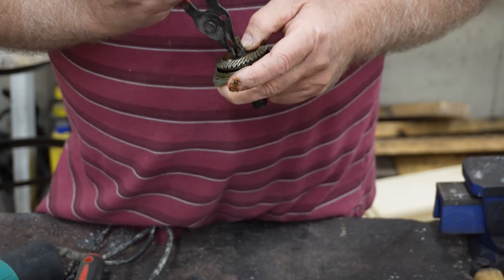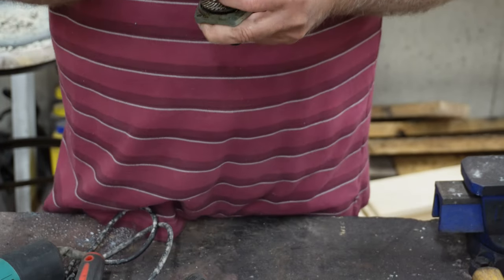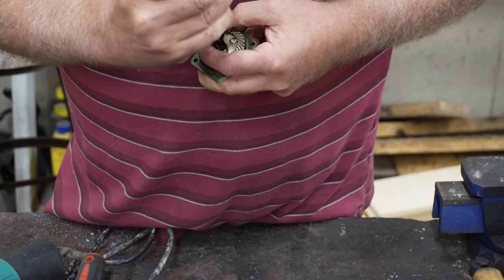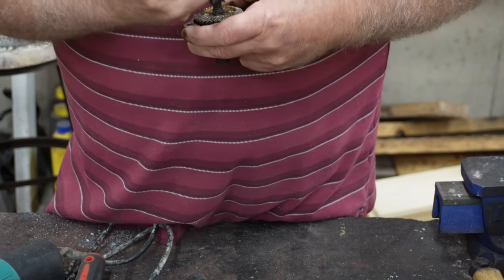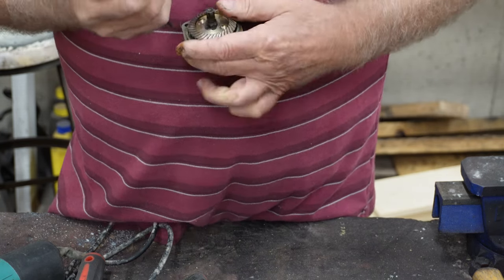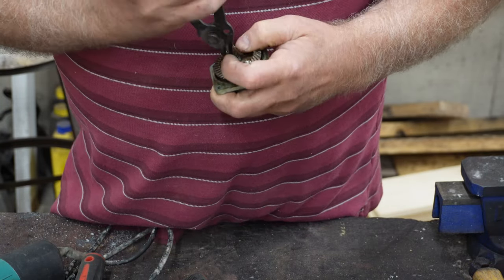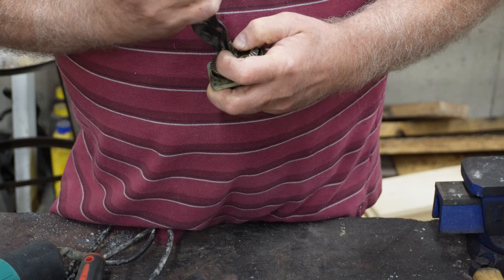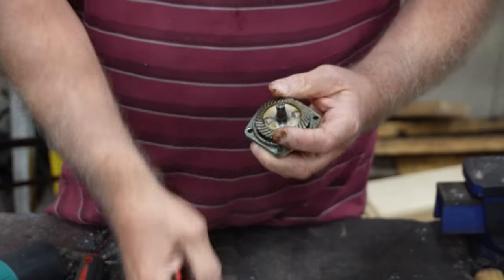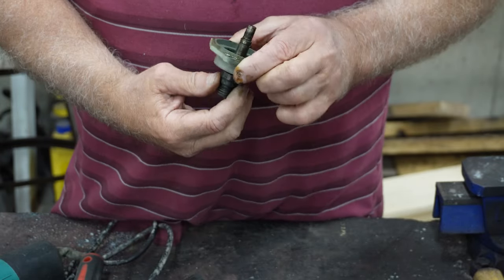I used to bring a lot of junk home — other people's junk was my treasure. But that's where I started, realizing that I like this kind of stuff. Over the years I haven't had a lot of time to mess around with broken things because I was just too busy raising a family and making a living. But there, I got that off.